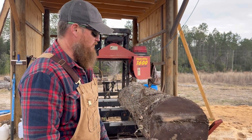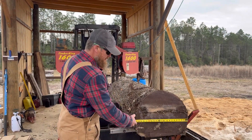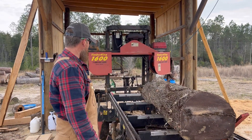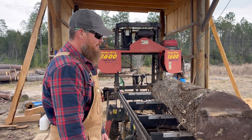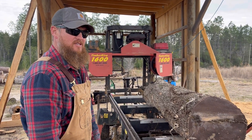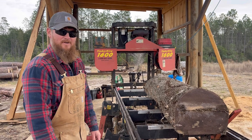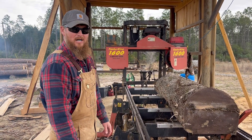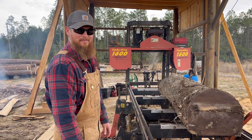Green ash, swamp ash. 20 inches on the butt, 7 feet long. Probably going to make a couple mantel pieces out of the center and slab the rest. Got a pretty good mud on them though — big old ash.